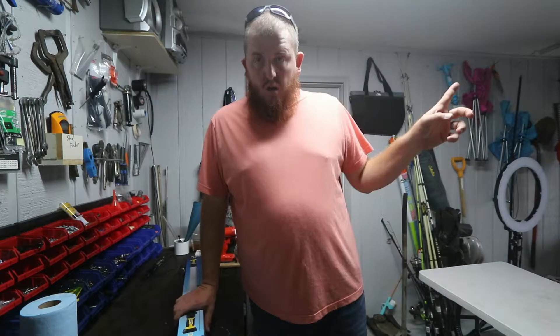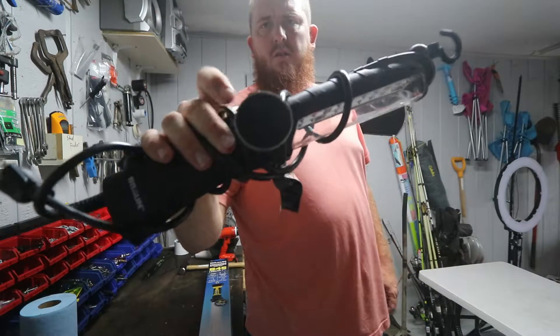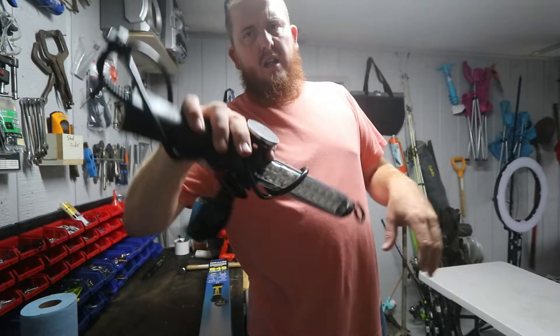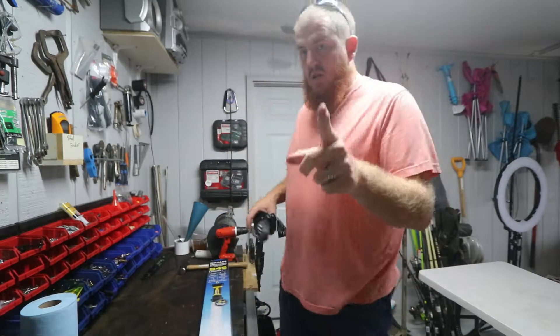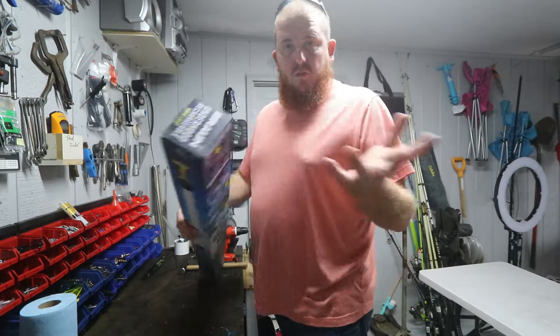What is up guys, welcome back to the garage. Made a little stop by Harbor Freight and finally they had the work lights. I've had the little one from the Brawn - I love this little thing, I have not done a review on it. This is more of a portable wheel kind of thing, but I was looking for more of a solution for under the hood. Welcome back to the channel - if you're new here, hit that like and subscribe button.